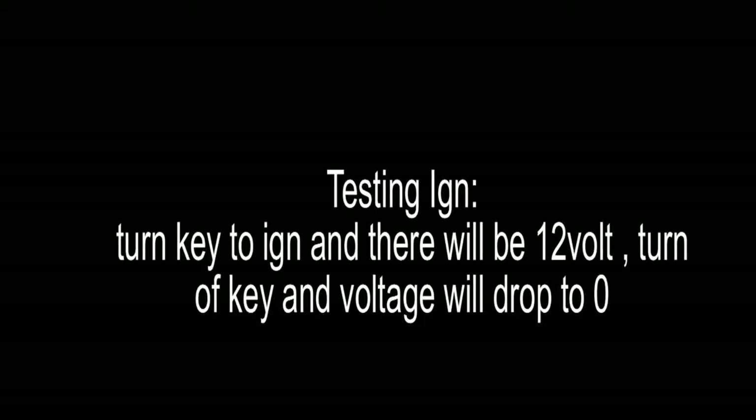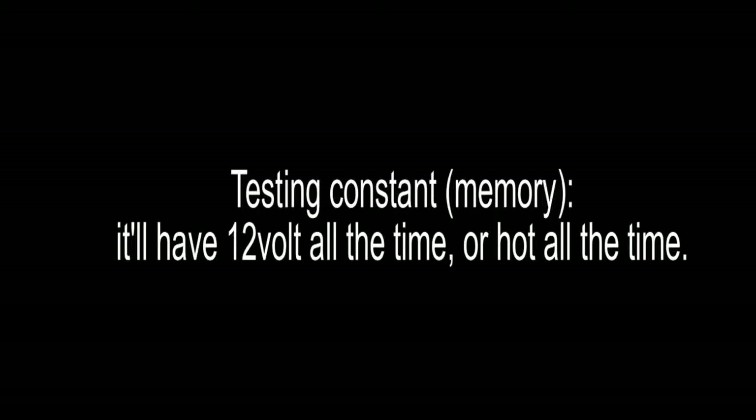How to test for ignition. You turn the ignition on, voltage, and when you turn the ignition off, it will be 0 — so off, on.